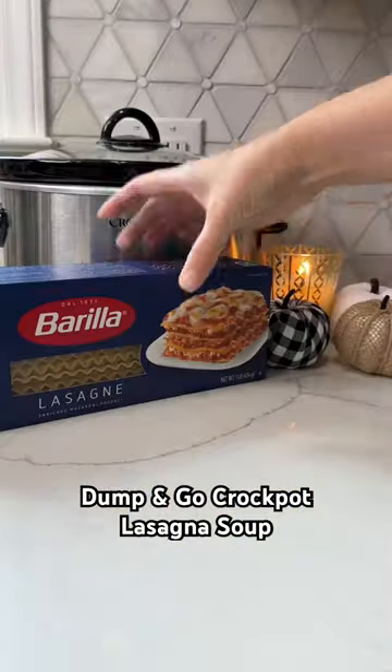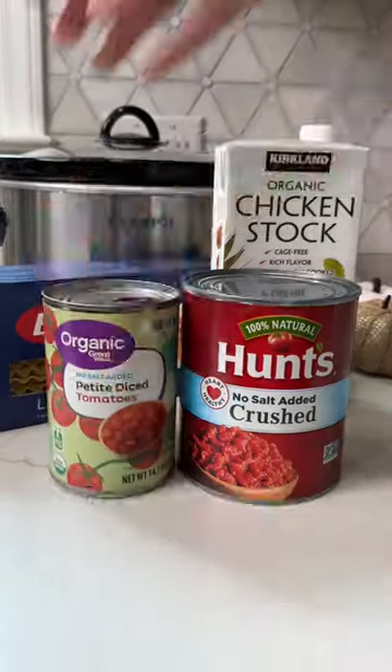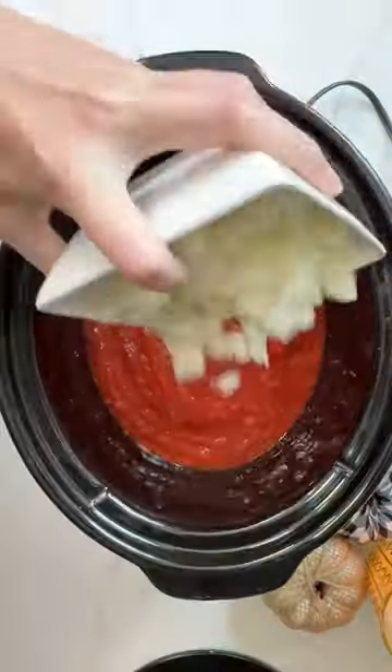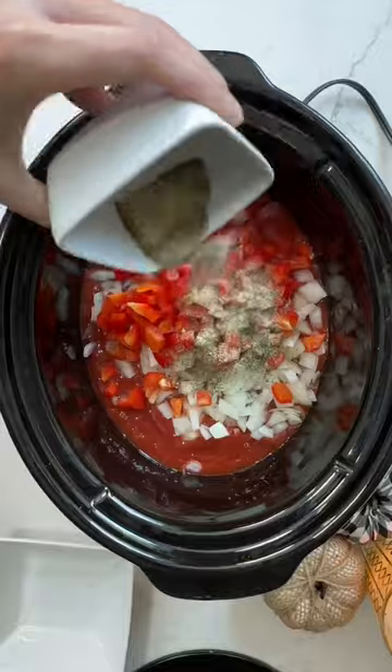I love a good dump and go crock pot recipe, and this lasagna soup is so good. It's a family favorite and it's perfect for all those fall days that we are about to have.